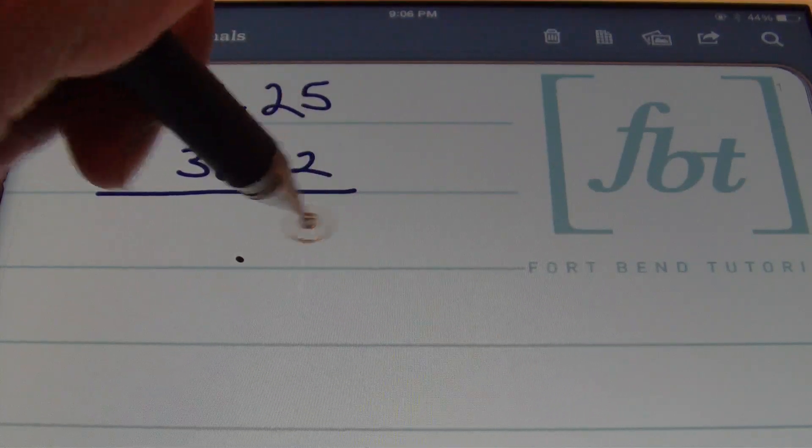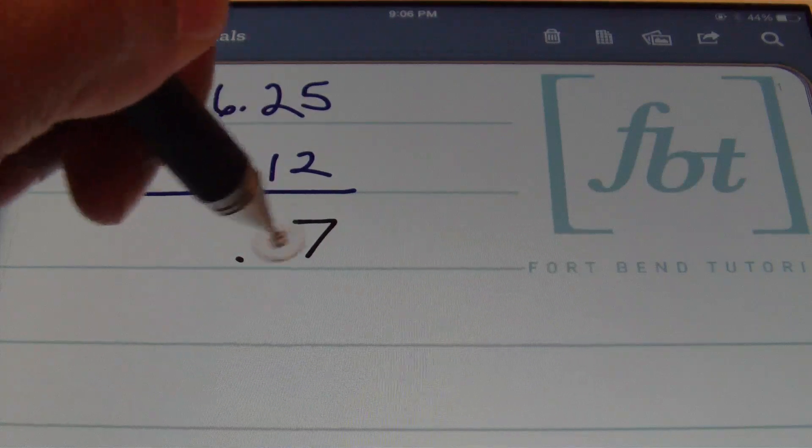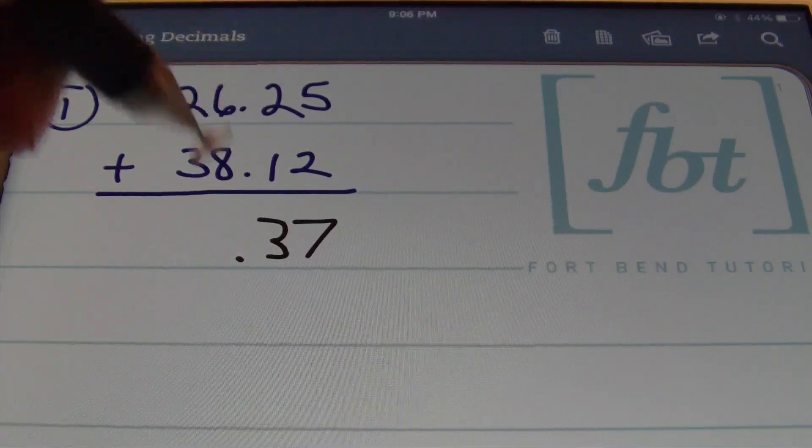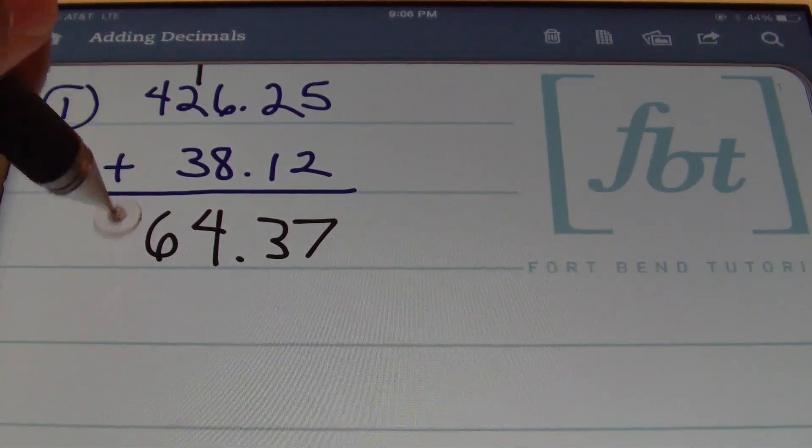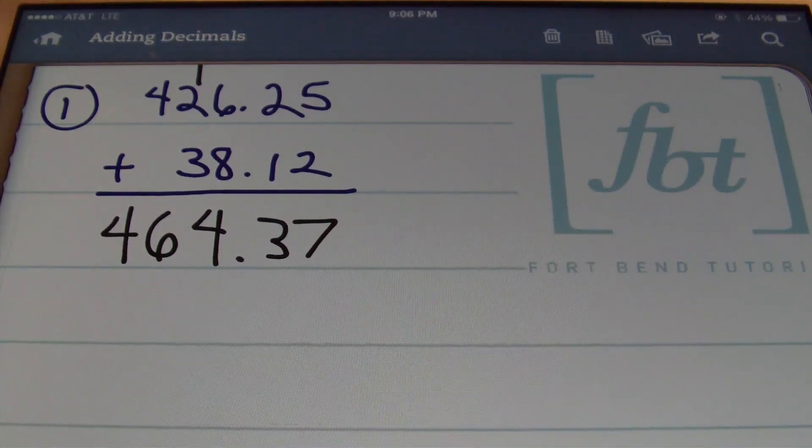5 plus 2 is 7. 2 plus 1 is 3. 6 plus 8 gives me 14, so I carry my one. 1 plus 2 is 3. 3 plus 3 is 6, and I bring down that 4 because 4 plus 0 is just 4. This gives the result: 464 and 37 hundredths.